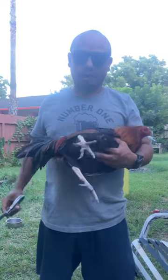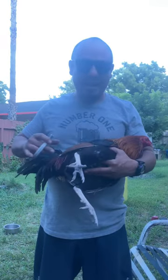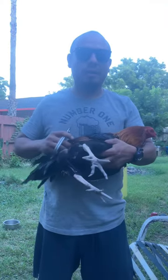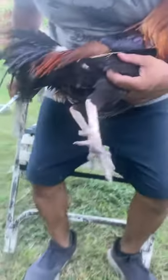Hey, so this is the battle cut. A lot of people don't like it, some people do, but I like doing it in the heat, because you get a lot of feathers out of the way and they can get a little bit cooler. Alright, let me show you how it goes.